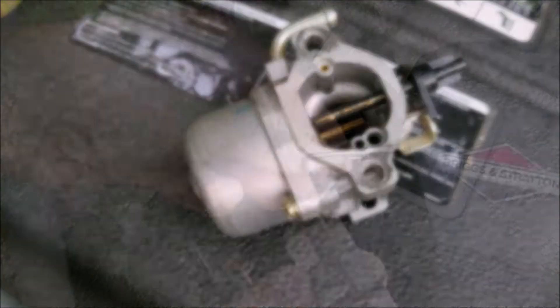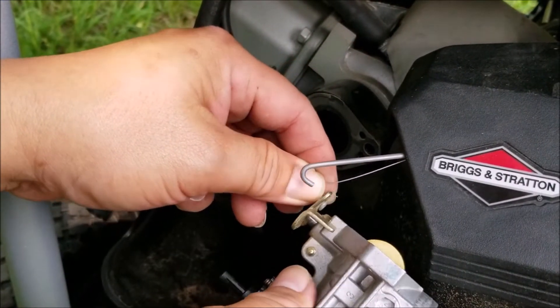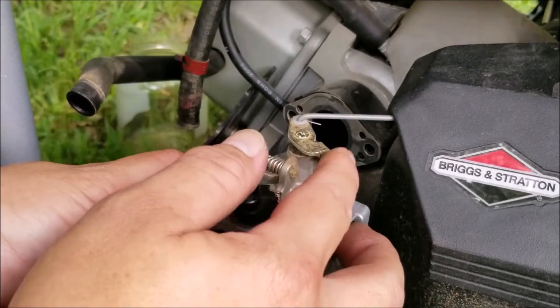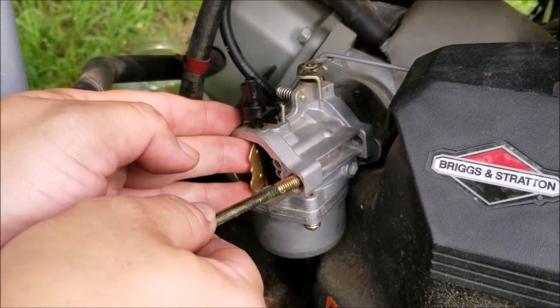Now the best part about this style of engine is that you can test run the engine without having to put everything back on. We can run this engine right after putting the carburetor back onto the engine and reconnecting the fuel line.